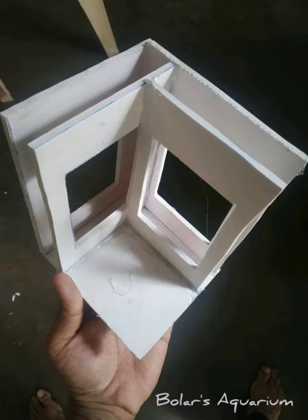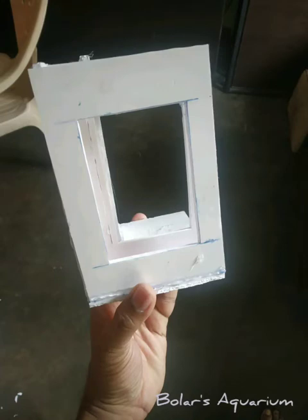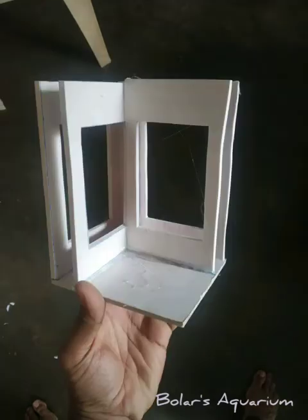This is the first step — we have to make the motor chamber. You can see I have given a place for the inlet of water; that square is made through the inlet. I have also given a place to keep the motor, and you can add beneficial bacteria media in that motor chamber.